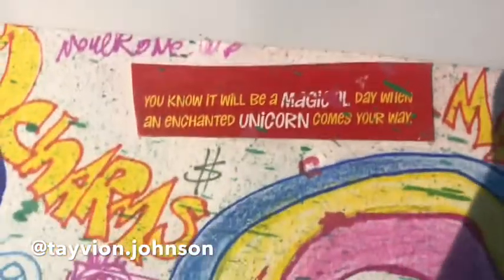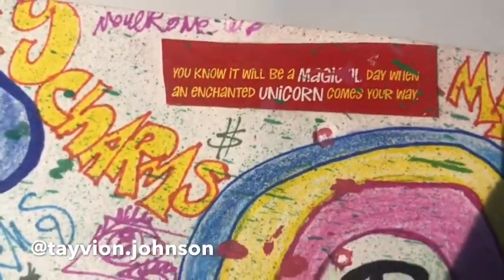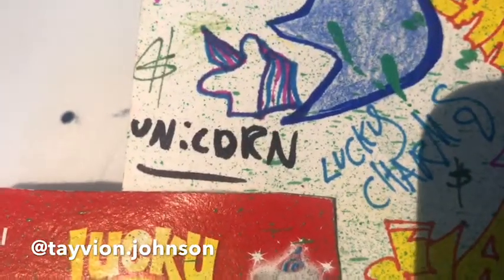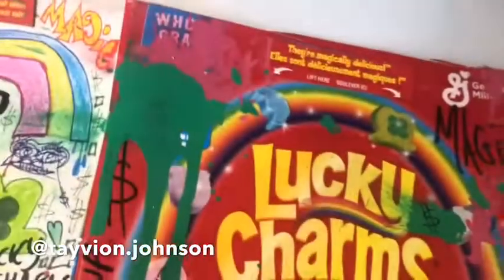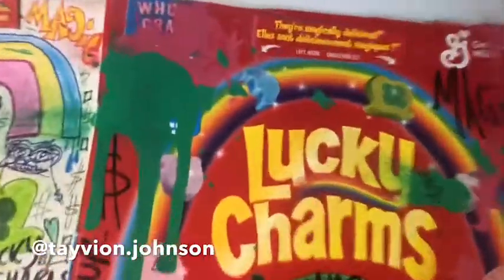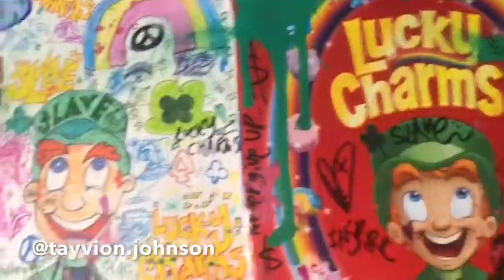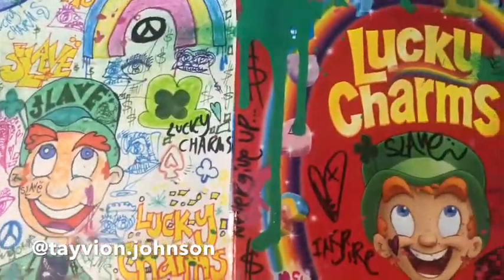And then we put here, you know, it will be a magical day when an enchanted unicorn comes your way. So dope — we got the unicorn here, drawn in blue and pink with a small amount of black ink. And then I glued 'they're magically delicious' here, and I finally finished the base of the piece.